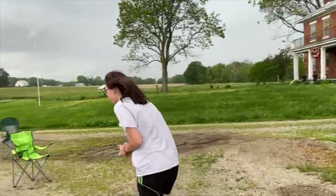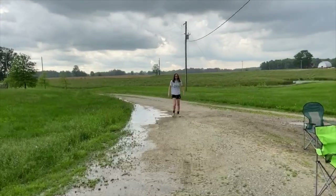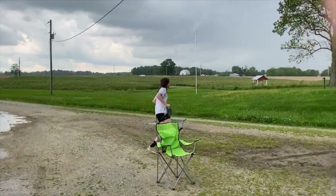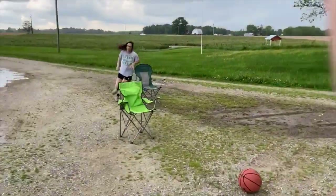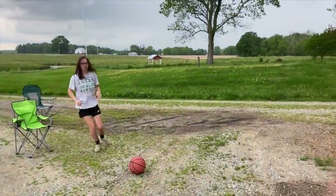So I'm going to show you mine. I'm going to start from right here and I'm going to run, go around these chairs, and stop at the stick.